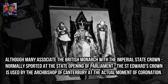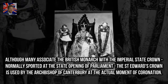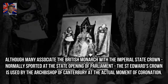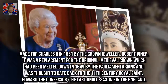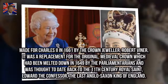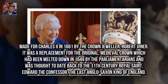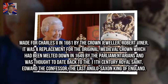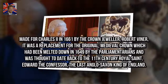Although many associate the British monarch with the Imperial State Crown, normally sported at the state opening of Parliament, St. Edward's Crown is used by the Archbishop of Canterbury at the actual moment of coronation. The crown was commissioned for Charles II in 1661 by the crown jeweller Robert Viner. It was a replacement for the original medieval crown, which had been melted down in 1649 by the parliamentarians and was thought to date back to the 11th-century royal saint Edward the Confessor, the last Anglo-Saxon king of England.